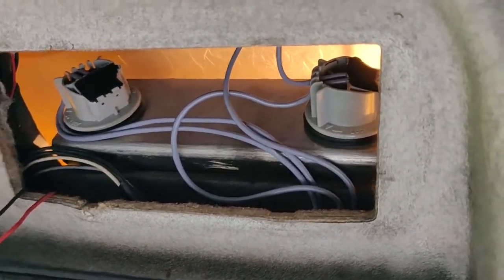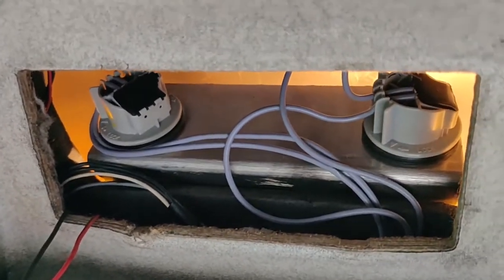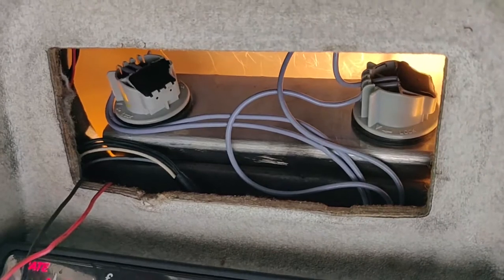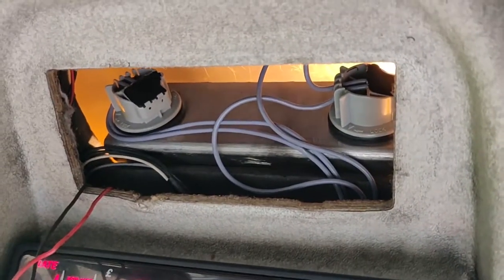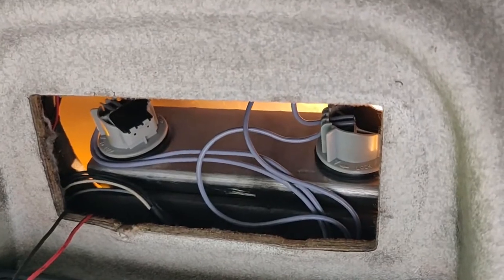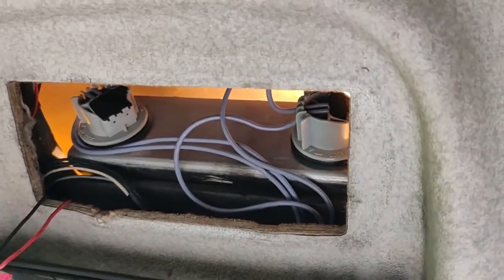Inside there are two bulbs for the taxi light. You'll see that this wiring harness has already been replaced because it was giving problems. That wiring harness is available online for about 12 or 13 pounds and simply plugs in.